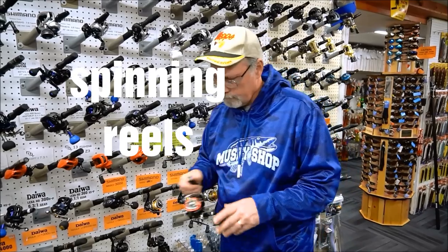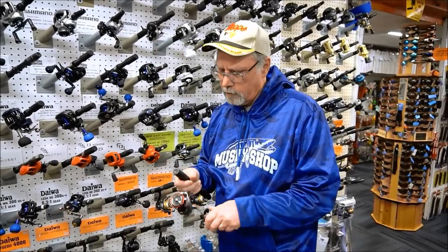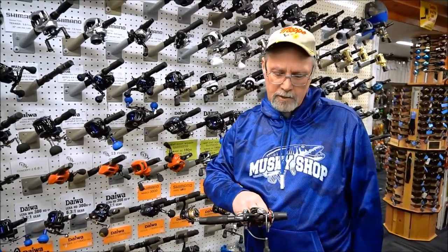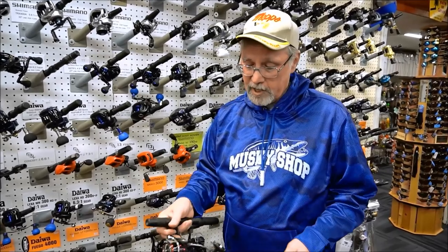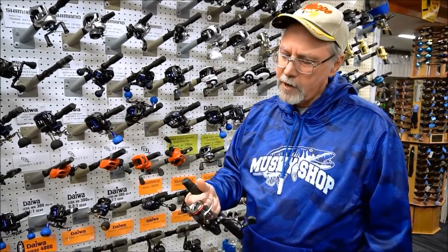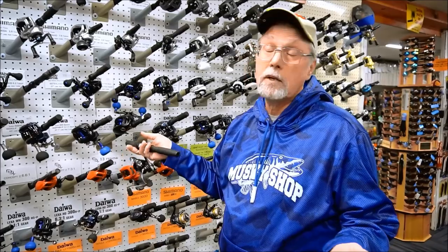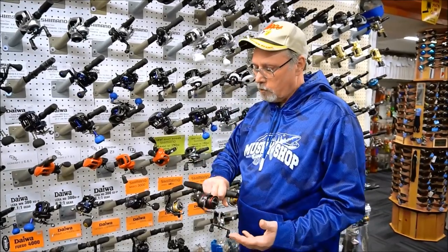Another category is spinning reels, which do have a place in muskie fishing, particularly for jigging. A 3000 size is pretty much where you want to start — you don't want a great big reel; some of the saltwater inshore stuff is just too big and heavy. A 3000 or 4000 size is all you'll ever need. Modern spinning reels have really good drags and will get the job done. One thing I like about the Fuego is you can disengage it if you want to back-reel. The only limitation is if you have too heavy a bait — the braided line wants to pull the pad of your finger off — but for more reasonable baits like a Mepps Musky Killer, a little #5, or a little Ernie, spinning reels work great.